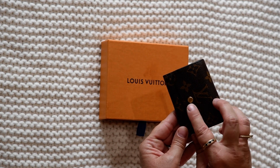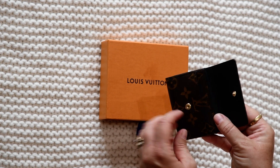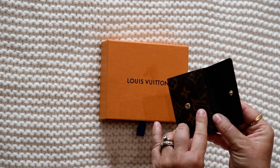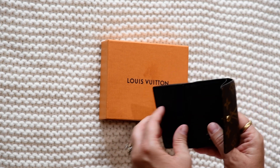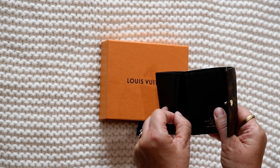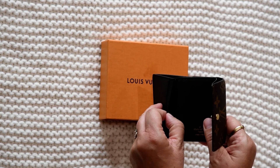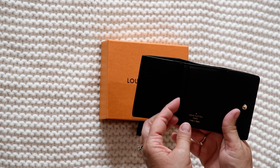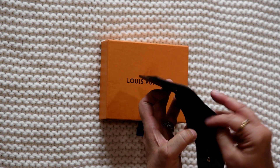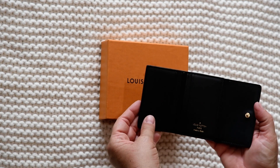It has a cute little gold button, and when you unsnap it you have a pocket here where I put my driver's license, another pocket here, and another pocket behind. Louis Vuitton says it's three pockets but there actually are some additional pockets back here — there's a pocket here and another pocket back here. And the best thing is it holds full-size bills.